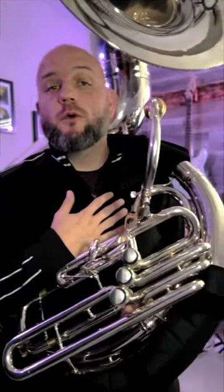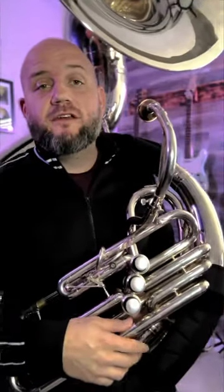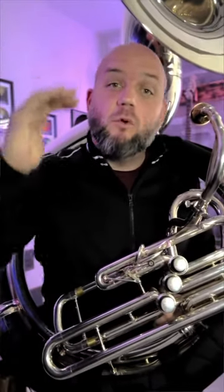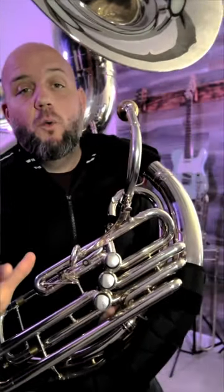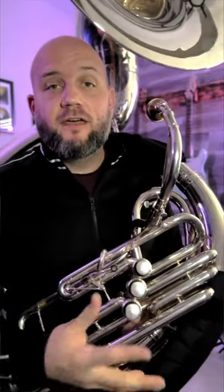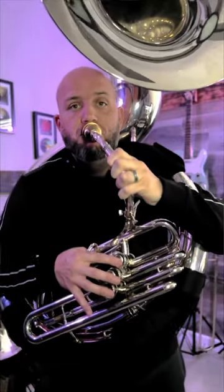Now that we're all unpacked, the first thing I want to share is what I noticed when I first played this horn: it feels like a tuba. I know that sounds obvious — duh, it is a tuba — but it's not; it's a sousaphone. In my experience, a lot of sousaphones I've played over the years just feel different. They may slot differently at different intervals, and when you get to the upper register it tends to get squirrely. This horn just plays like a tuba. You don't have to make special concessions to make it sound or feel good — it plays like you'd expect any concert tuba to play, which is a first for this type of instrument.